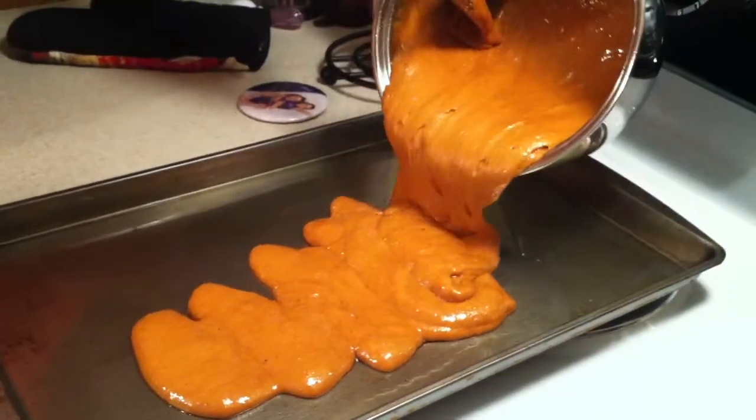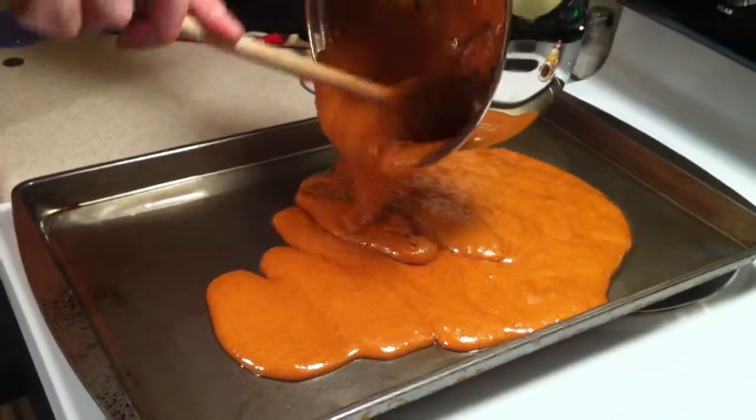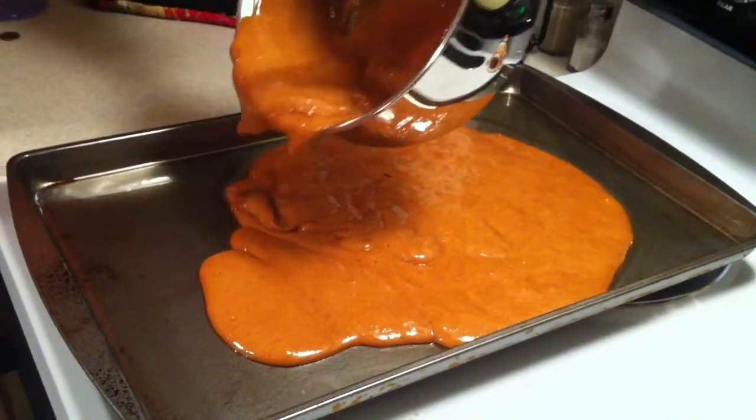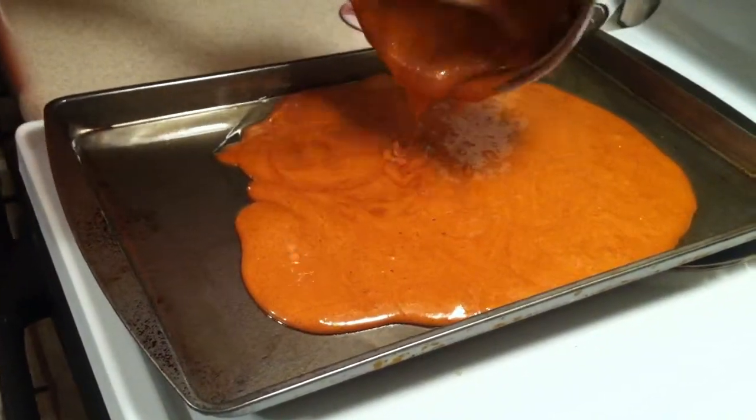Wow, look at that. It looks like lava. Yeah. If it was red, it would look like lava, huh? Yeah.